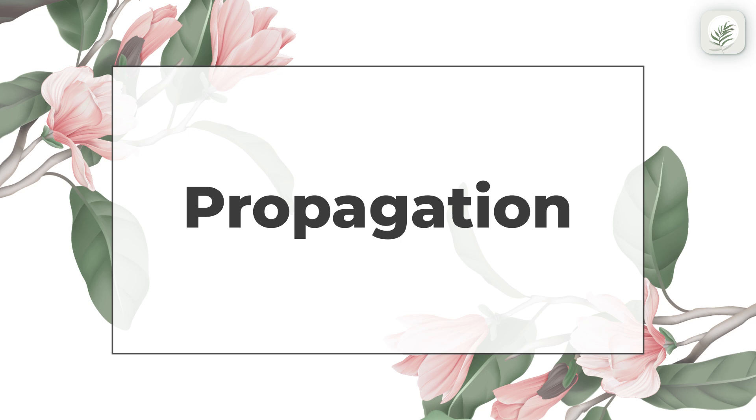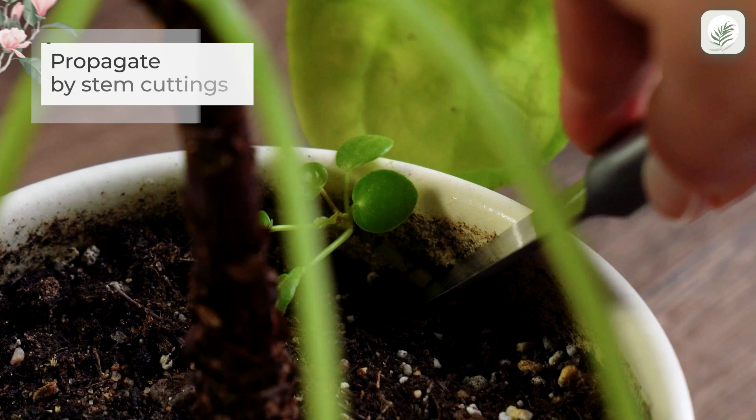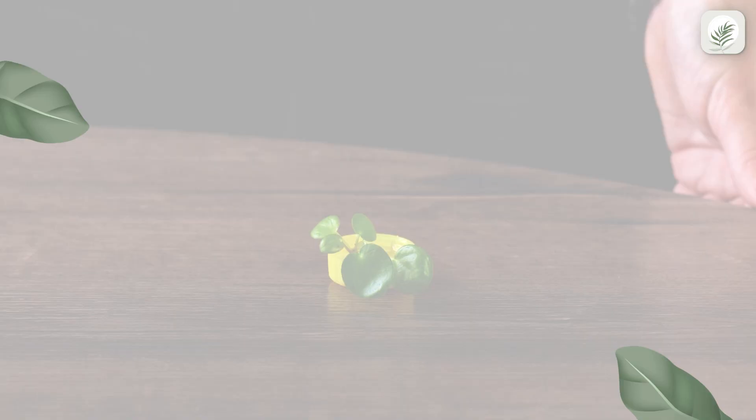Use stem cuttings to easily propagate these plants. This pilea has a baby — we'll cut it off and propagate it. Place the cutting in water to encourage root growth. When you see the roots form, you can move the cutting to soil.